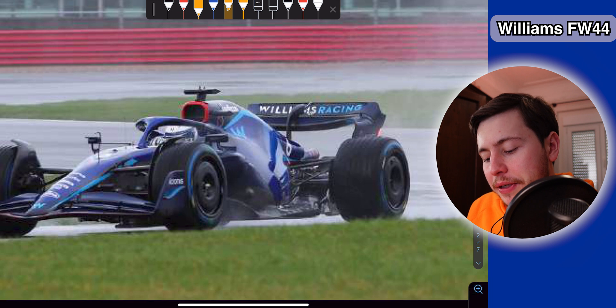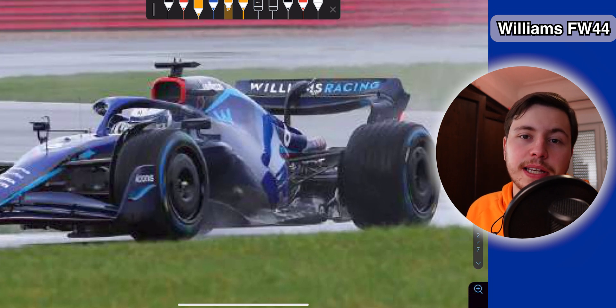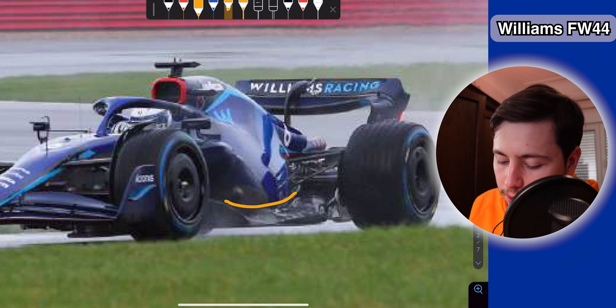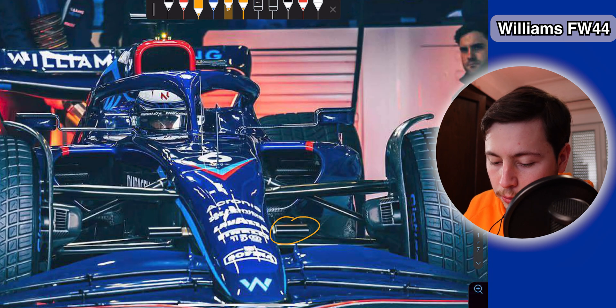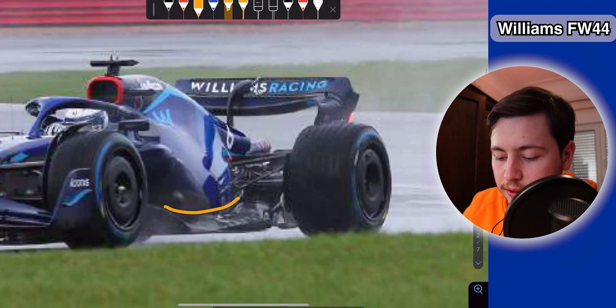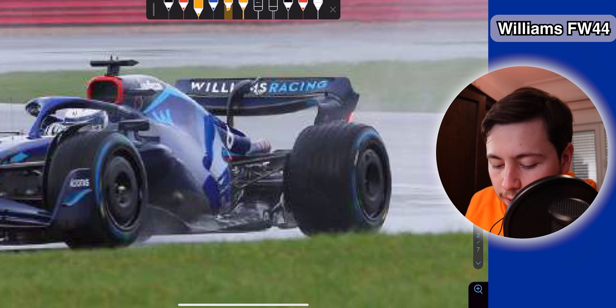Williams also has a very interesting side pod design. Unlike most of the other concepts we have seen for 2022, they don't seem to have a big undercut — so the bottom section of the side pod doesn't really have a big opening for the air to go through. Instead, they're trying to use the same downwash approach as AlphaTauri did, but without the undercut. What this means is that the airflow is going to hit the side pod right here.